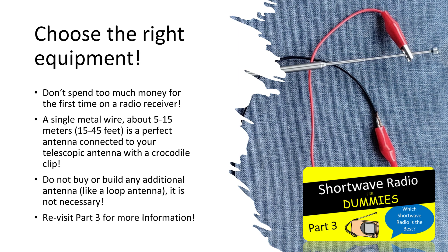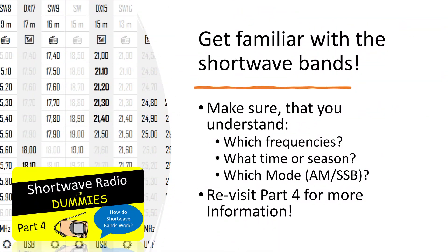More important for you is noise reduction — we will talk about it later. Get familiar with the shortwave bands and how they work. We have already covered this topic in part 4 — if you have not seen that video, watch it now. Make sure that you understand what you can listen to, on which frequencies, and so on.